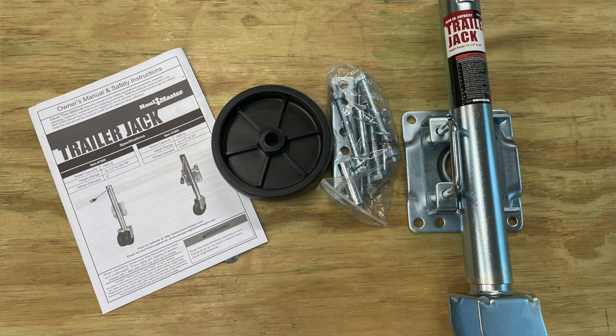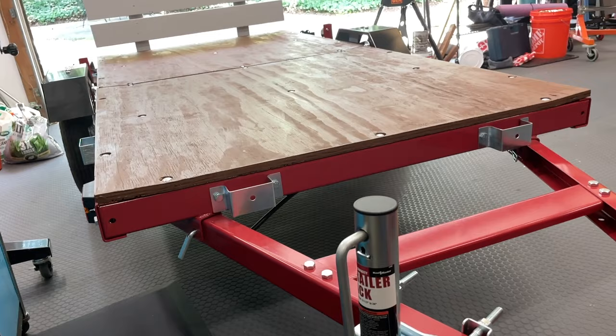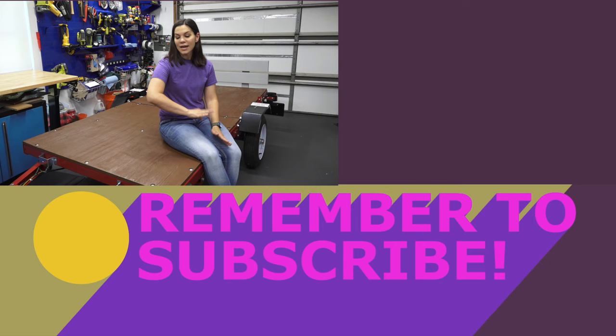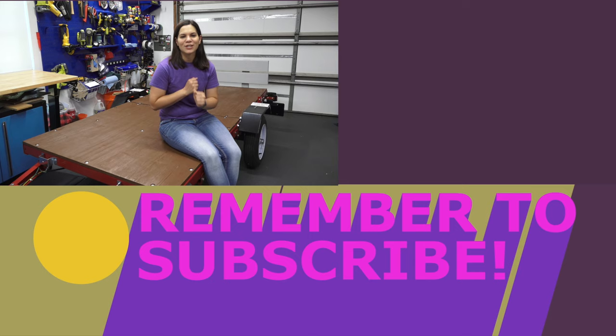We also did talk about the trailer jack — we actually added that to the front of this trailer, and we picked that up at Harbor Freight. It's great because we're able to get the trailer to a consistent height and not have to put something under the nose of the trailer when it's not attached to a car. Again, we only made the back rails because we're not sure how we're going to use this trailer in the future, but if we decide on a different design or decide to make full rails, we'll definitely share that. So if you liked this video, please give us a big thumbs up and I'll put a link below to all the other videos in the trailer series — we have a couple more coming up. If you have any questions, let us know in the comments below. Thanks for watching, we'll see you next time.